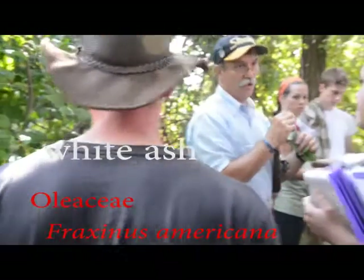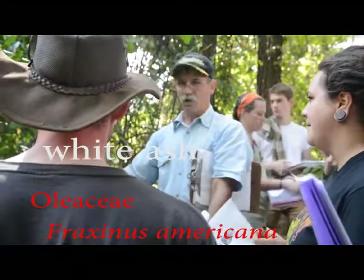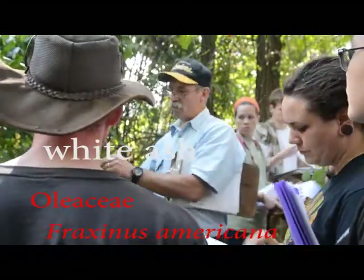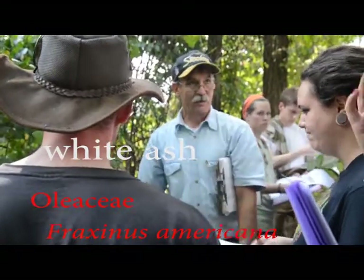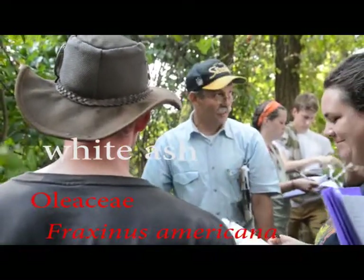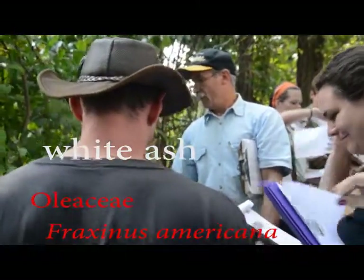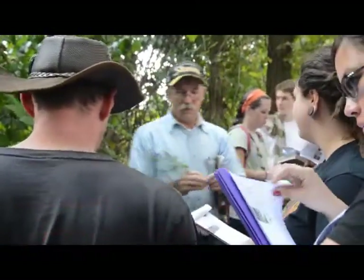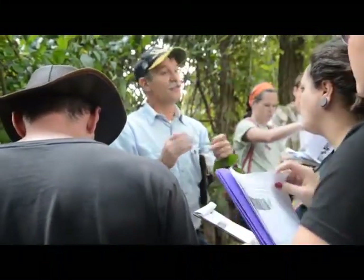You remember green ash, right? I hope you do. If I were to give this right here as a quiz — opposite compound leaf, brown buds — I would hope you would put green ash. You'd be wrong, because it's white ash. That's what we're doing today. Everything we told you about green ash, it's the same.